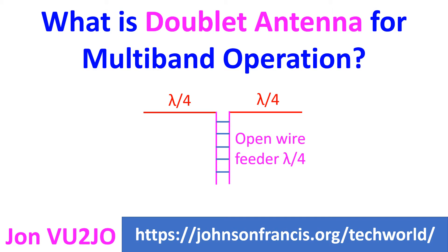A doublet antenna is a form of dipole antenna with a balanced feeder, like an open wire feeder or ladder line, used along with an antenna tuner to provide multiband operation.